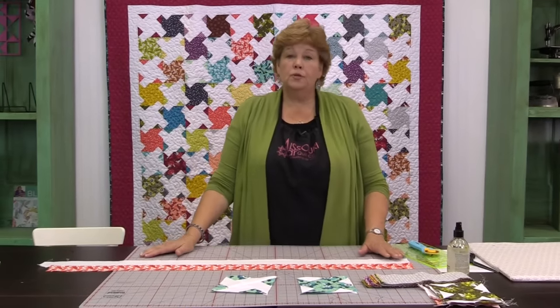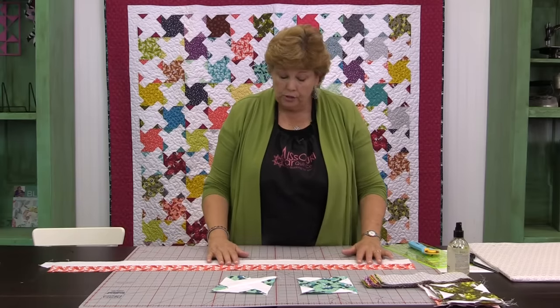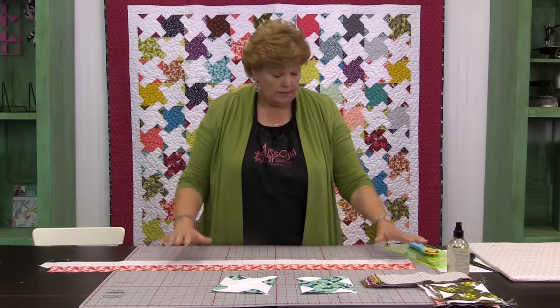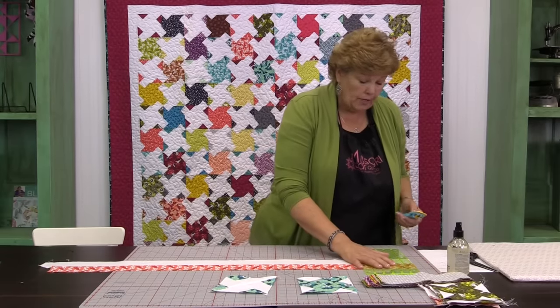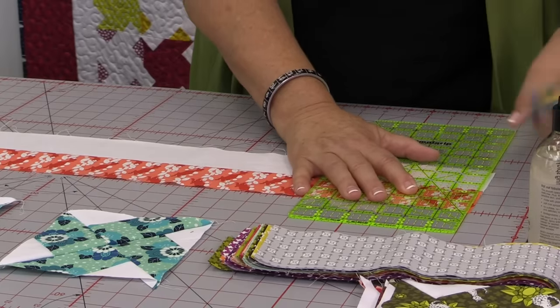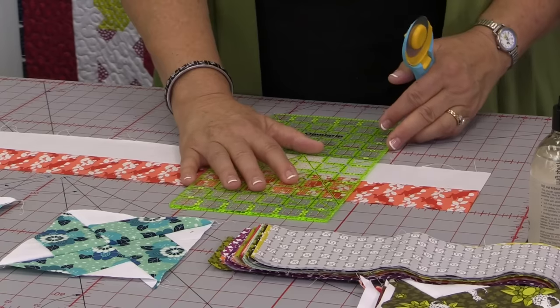We're going to bring that over to our cutting mat. Now once you get your two strips together we're ready to cut into blocks. I'm laying my strips so that it lines up on my mat so I'm sure where it's going. Then I'm going to clean up this end right here and make sure that it's nice and straight. We are going to cut these into four and a half inch segments.